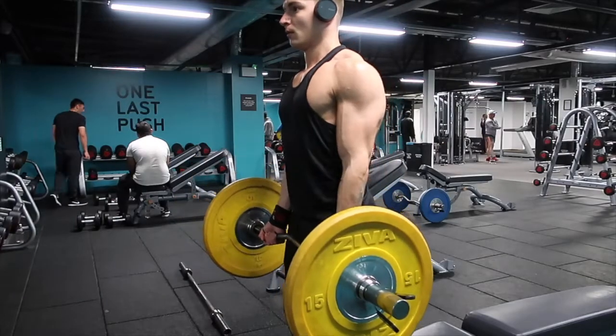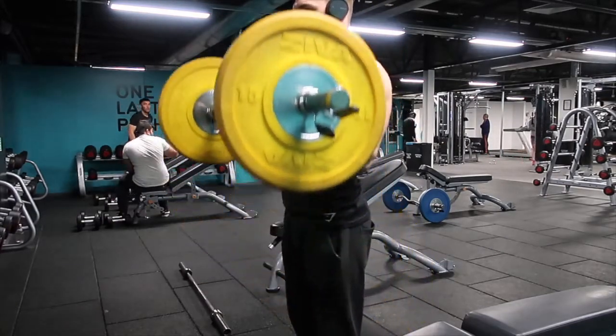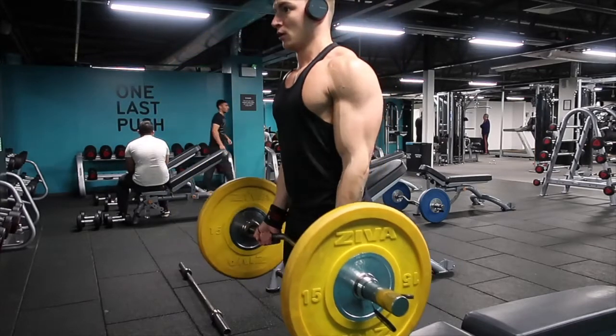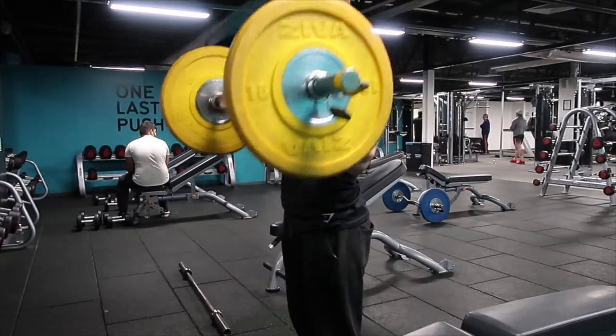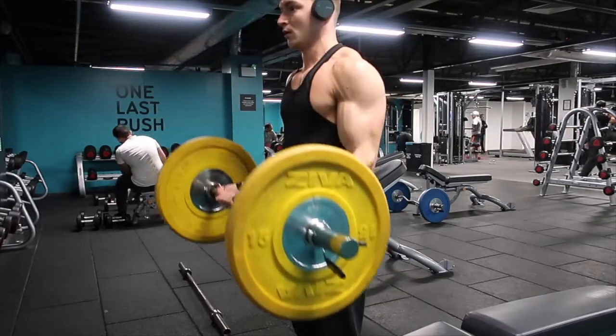I'll always start my bicep training with a very heavy movement, and this will be the EZ bar bicep curl. For this I'll reduce the rep range, hitting between six and eight reps, making sure I'm loading so I'm reaching failure at about eight reps. That way you can really focus on your progressive overload through the weeks and gradually add weight.